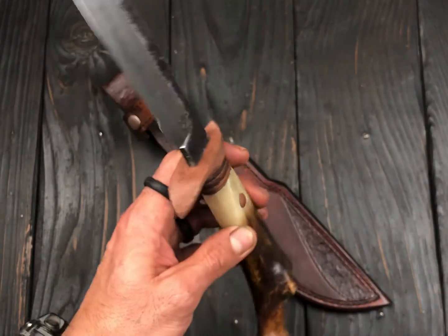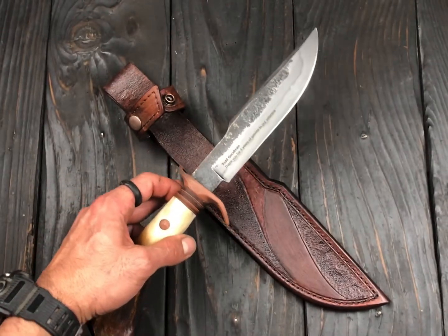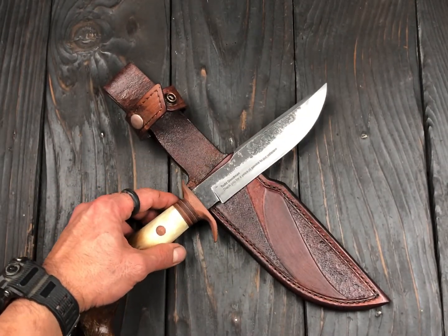Everything is dead center, super sharp, and I couldn't be happier with the result. Now she's ready to go for the Battle Born Banquet in Texas.